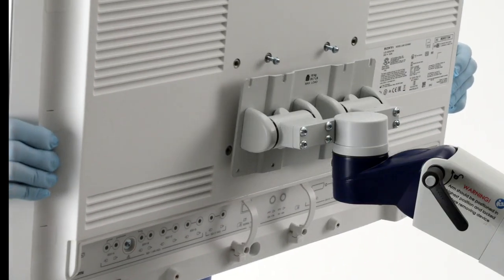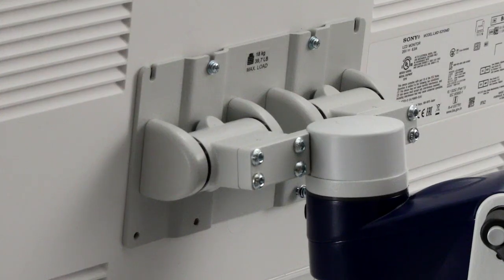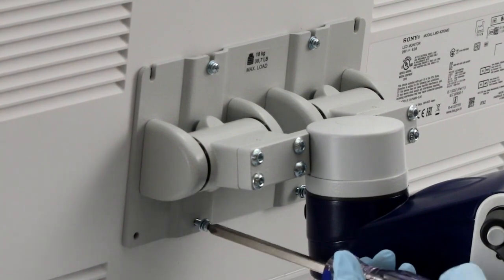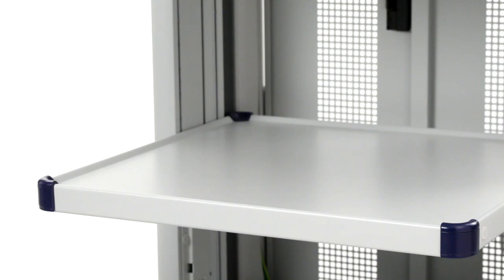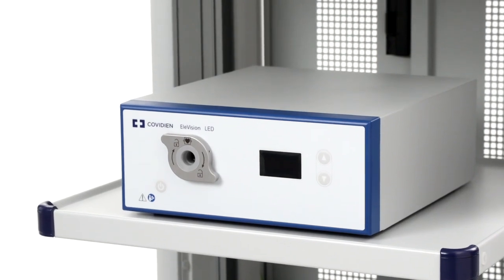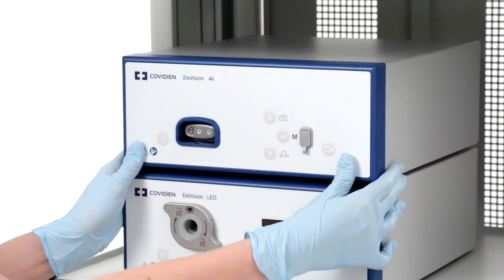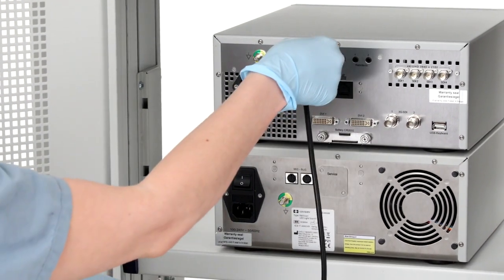First, you'll need to mount the monitor to the cart. Keep in mind you'll want to make sure you have adequate space around the unit for ventilation and servicing. Recommended measurements can be found in the instructions for use. Place the light source on the cart. Once this is complete, add the CCU to the cart, making sure that the ventilation slots are not obstructed and the main power switch on the rear of the device is accessible. You can then connect the light source to your CCU using the MIS bus cable.